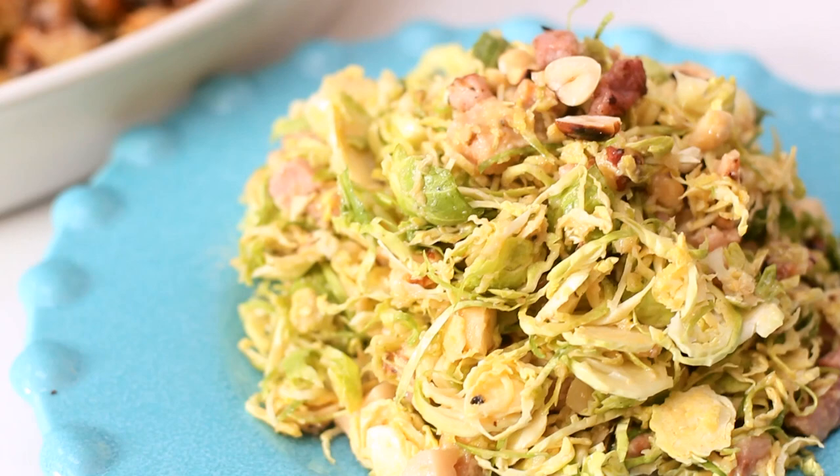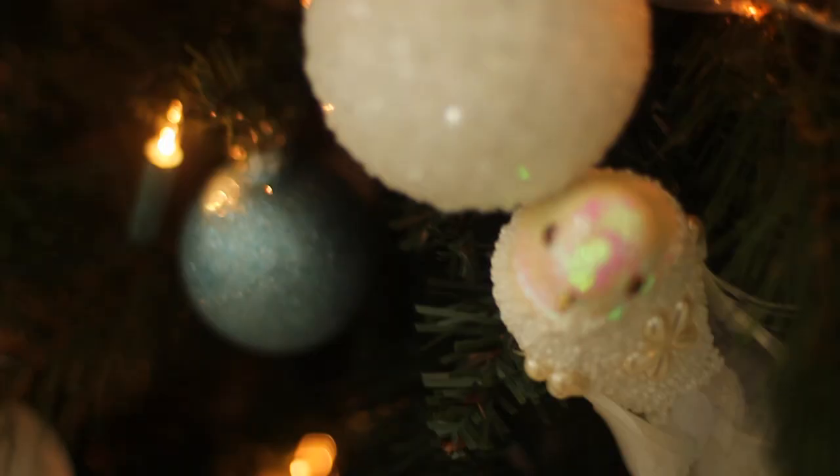Today I'm going to be making some dishes with Brussels sprouts. Brussels sprouts have got a pretty bad reputation, so what I'm going to try and do is give Brussels sprouts a little bit of a makeover.